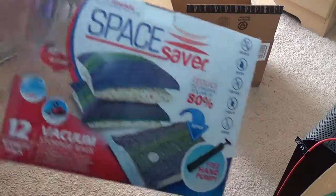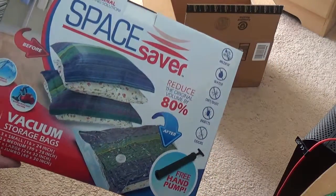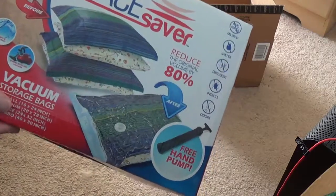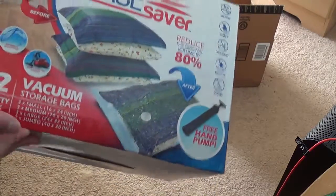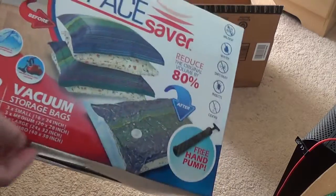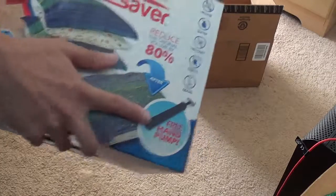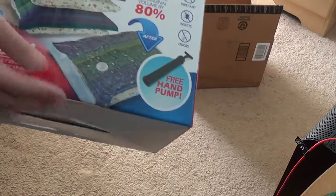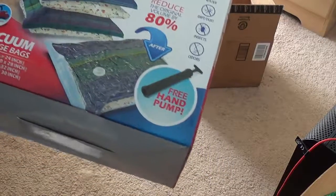Can you see? Basically you put your clothes, pillows, anything with fabric in there, and you use a hand pump to get the air out and it supposedly compresses everything.